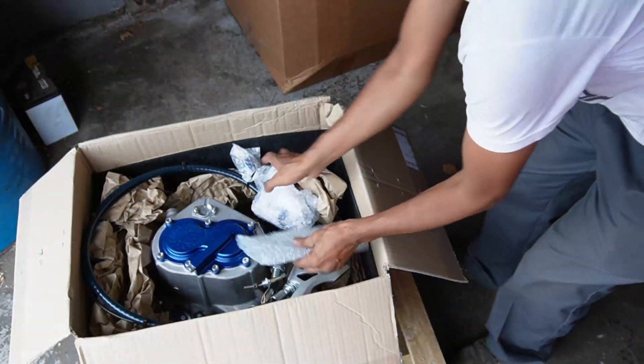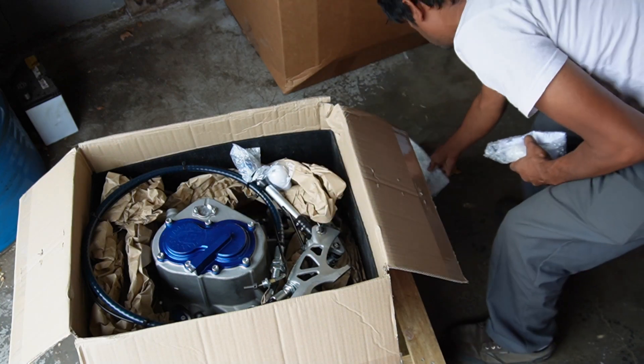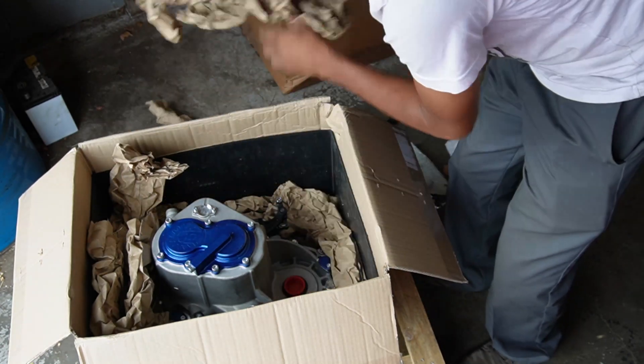We were able to score this Quaife unit thanks to the guys over at UMS Tuning. It arrived packaged extremely well and ready to roll, including all the extra sensors we might need to get it going.